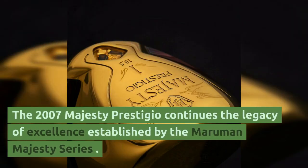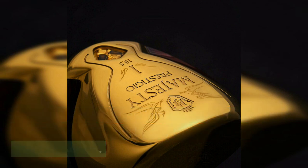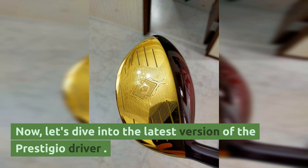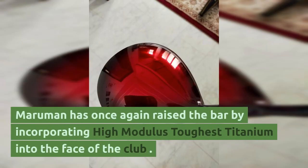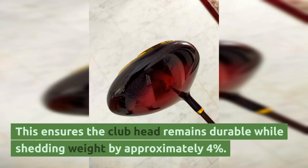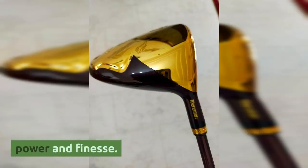The 2007 Majesty Prestigio continues the legacy of excellence established by the Maruman Majesty Series. As an experienced golfer, I can attest to the top-notch engineering, craftsmanship, and durability that define the series. Now, let's dive into the latest version of the Prestigio driver. Maruman has once again raised the bar by incorporating High Modulus Tophis Titanium into the face of the club, ensuring the club head remains durable while shedding weight by approximately 4%. It's a winning combination that delivers both power and finesse.